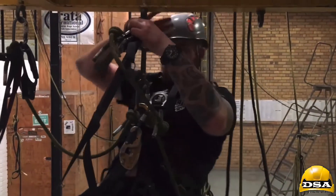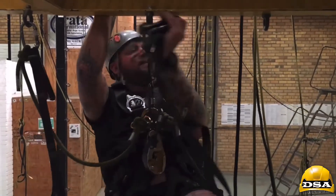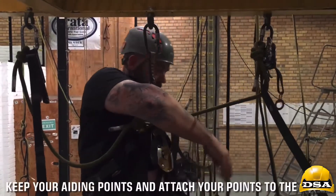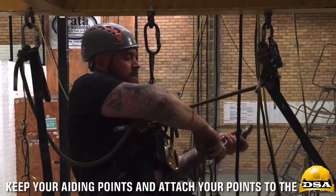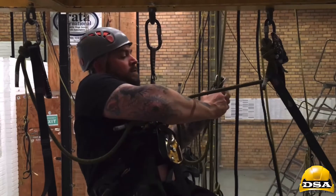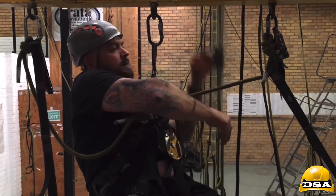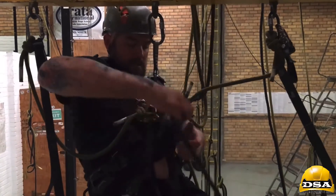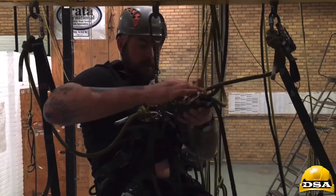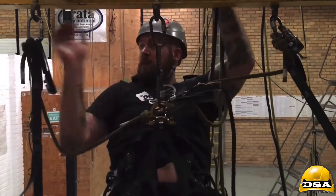As you can see, pretty awkward being in this position. Back here with my set of ropes again and same procedure: put your back-up on first, nice and high. Put your descender on. Take up the slack a bit, bring this one across.